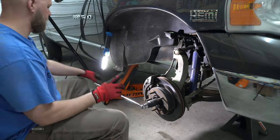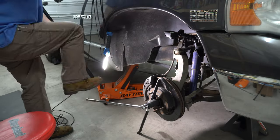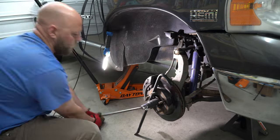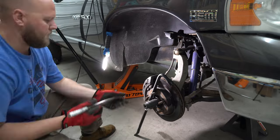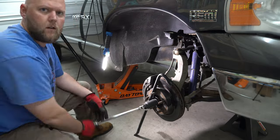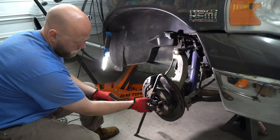Start by removing your axle nut. You'll want a long pry bar or a two-by-four or something to hold it tight while you do. Alternatively, put your tire back on without the center cap, lower the truck, and loosen it while the tire's on the ground.